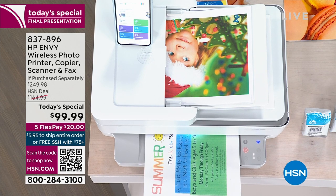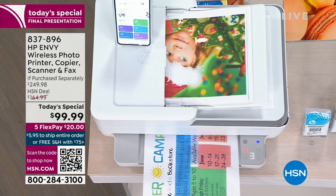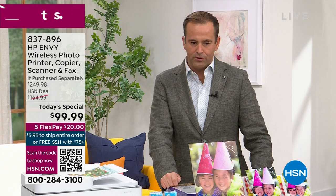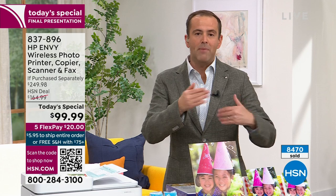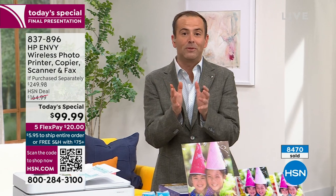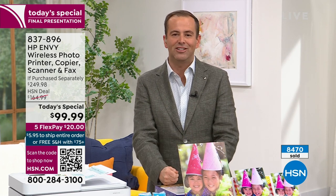Did we cross the 8,000 threshold yet? We are, I'm being told, 8,400? We're nearly at the 10,000 — I thought we'd maybe be just over 8,000. We're eight and a half, so if you want it, this is an opportunity to get it. Best value of the year, and the last presentation is right now.